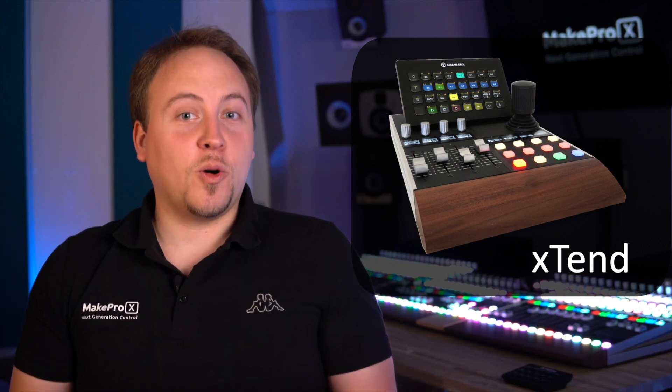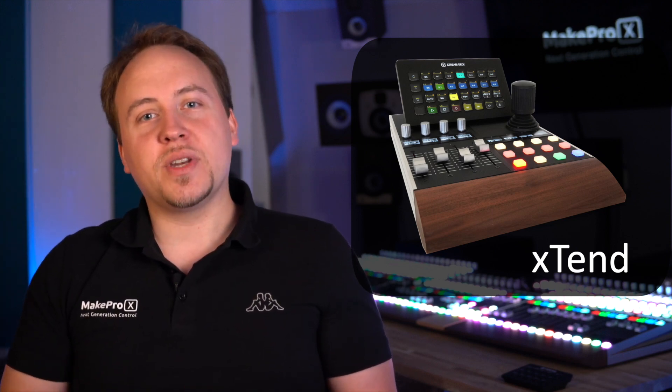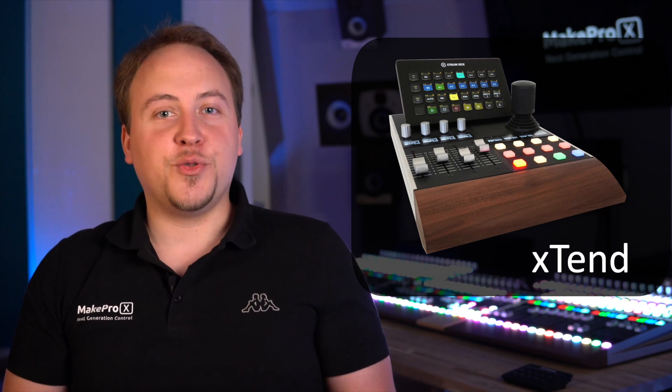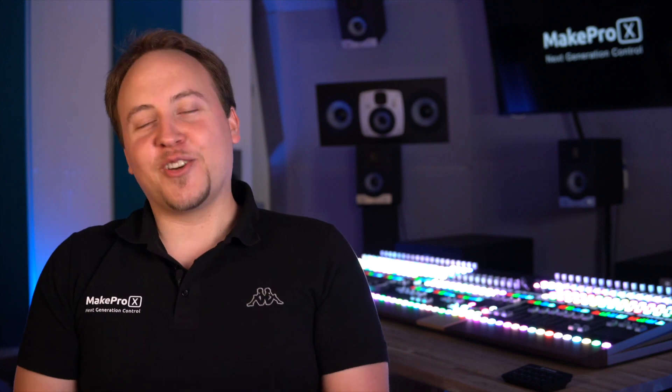Thanks for your time and interest. We have set up an online forum which will become the place for information, discussion and Q&As. Please head over to forum.makeprox.com and meet us there. Thank you again and see you very soon.